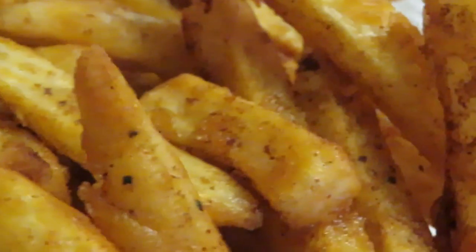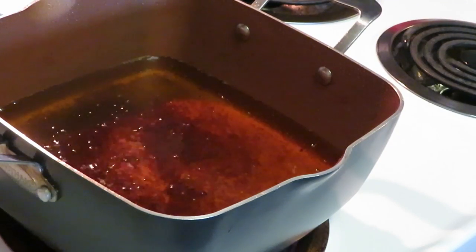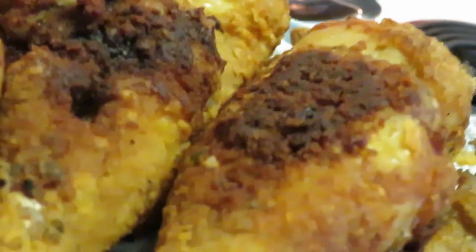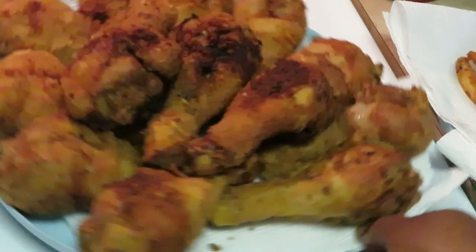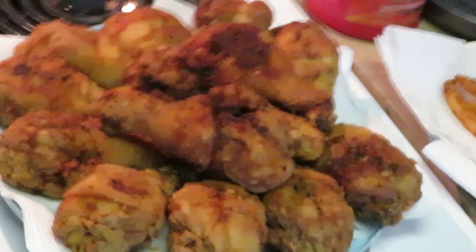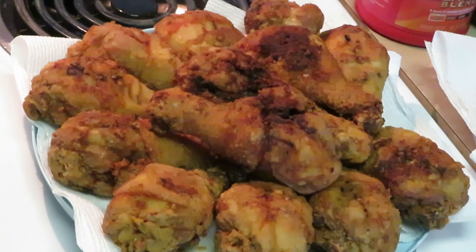Wait, I gotta show y'all the chicken — hold on, my greedy self is moving too fast and ready to eat. Let me get the chicken. I still gotta cook this last batch of fries but I gotta show y'all the chicken. Look at that chicken! Got a couple extra crispy pieces — they ain't burnt, y'all, that's just extra crispy. Look at that old-school fried chicken right there.